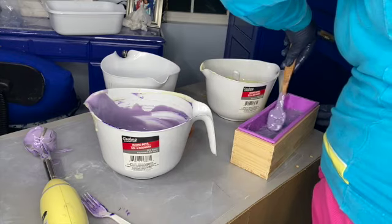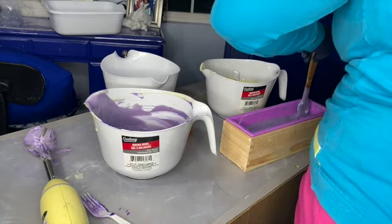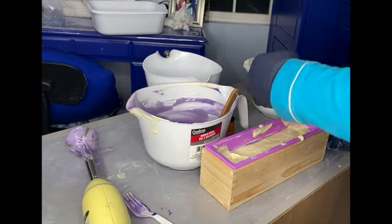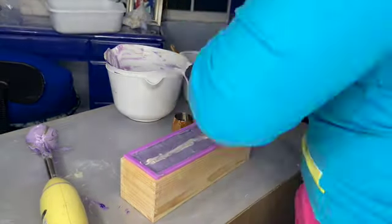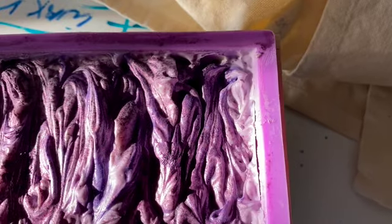I continued mixing and getting the colors incorporated, listening to music and enjoying the good smells. I kept layering into the soap mold, being really cautious of time — once you reach trace, especially if your fragrance oil changes the consistency or makes you go to trace faster, you have to move a little fast depending on the design you want. I wanted a swirl on top, so I had to make sure my trace wasn't too thick. Once done layering, I put the center color in, swirled the top, and added mica.